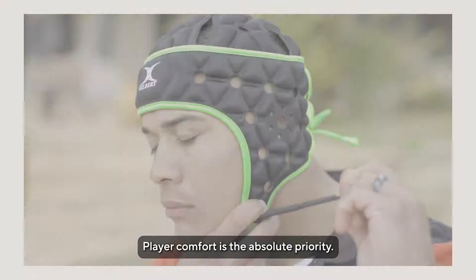Player feedback was that the product needed to be light, comfortable and breathable, but still secure and allow maximum vision and unrestricted communication.